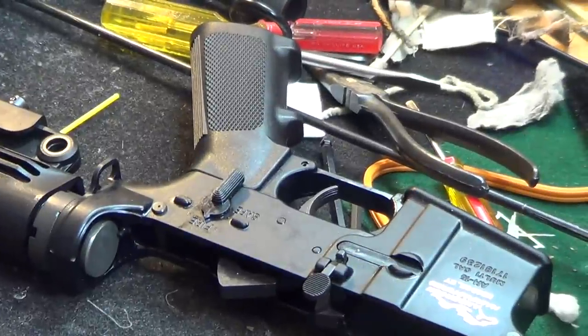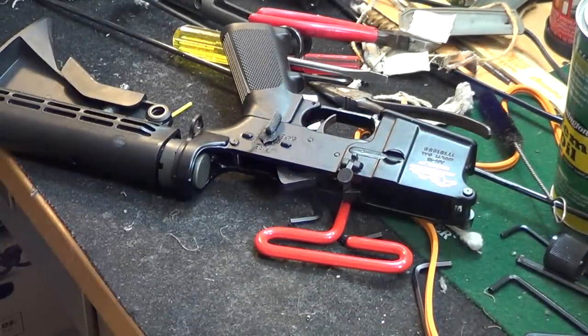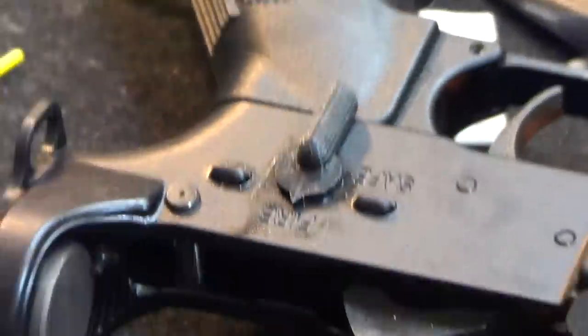I know I'm going to get all kinds of heat about the spring cutting. Where's that little spring I cut off? Let me zoom in on that. Everybody's going to be like, 'oh he cut his spring.' That's how much spring I cut off — not a lot, just the very tip. Alright, soften up your safety — that's it.